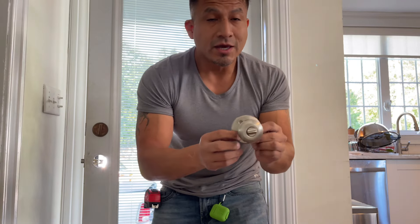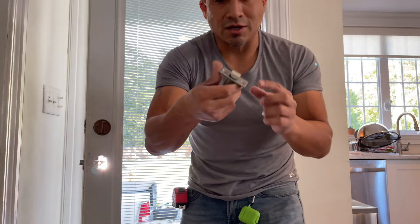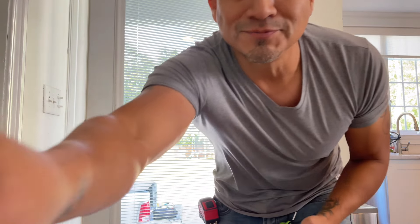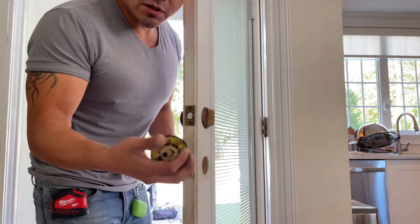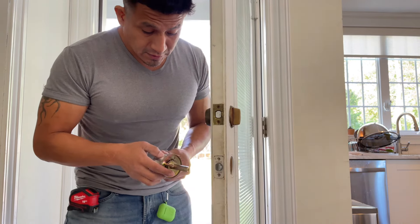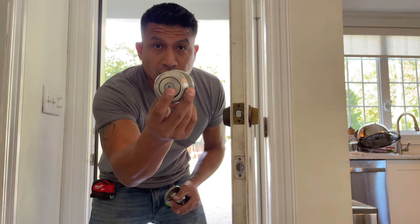This new one does have screws — you can notice right there. It's a slightly different system but much easier. The previous lock was getting stuck and wasn't working; that piece was not working correctly. A quick tip: don't fasten anything yet. You want to make sure you get this in correctly. Make sure this piece is facing downward when you put in your key.